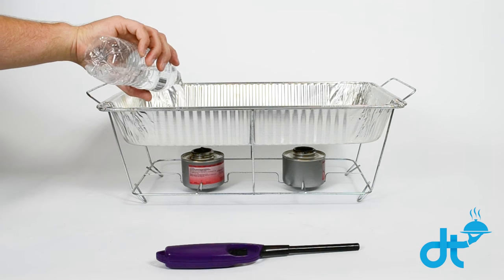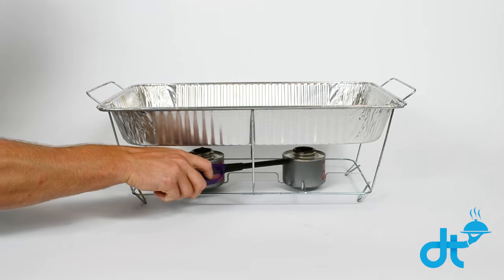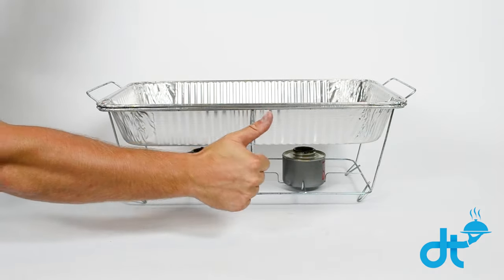Always fill your water tray before lighting your sternos. Once filled with water, go ahead and light your sternos. Once lit, place your food tray back on top and you're good.